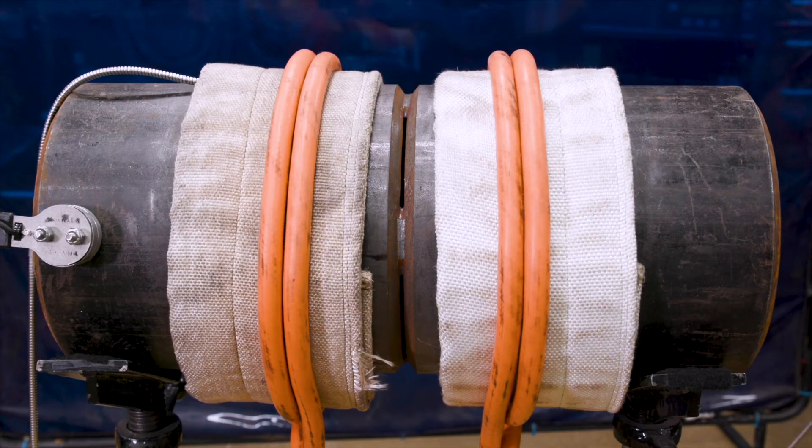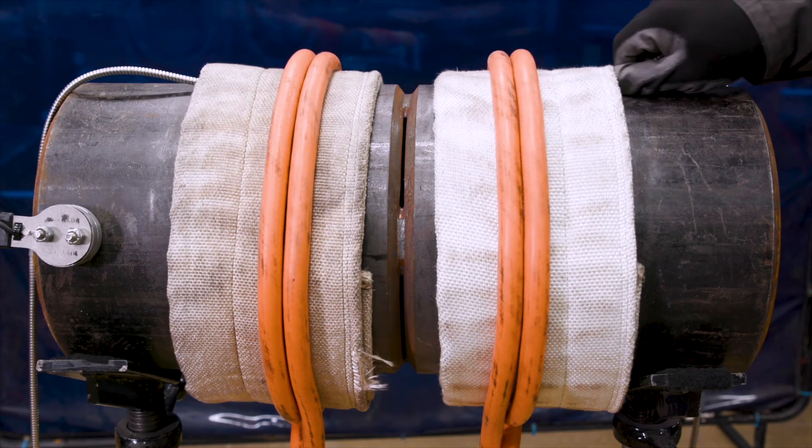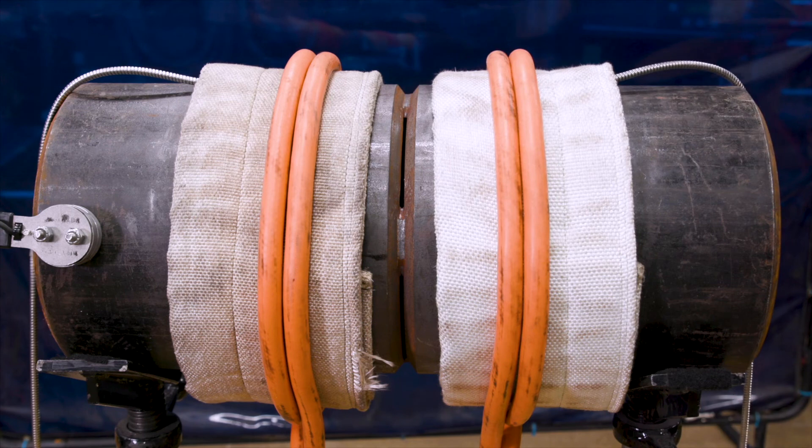If using TC probes, position them under the insulation and under the heating cable, in direct contact with the workpiece.